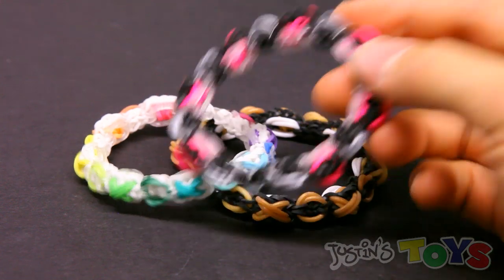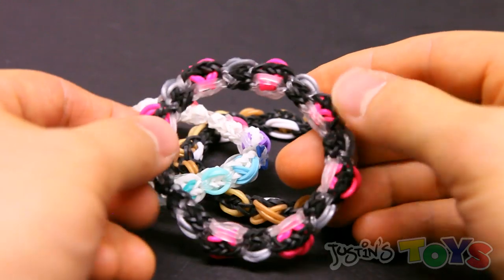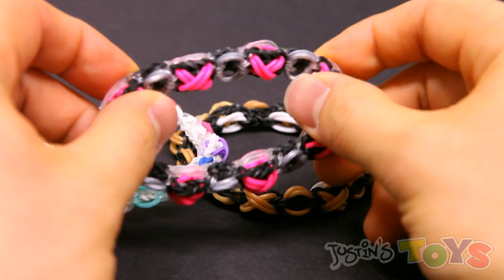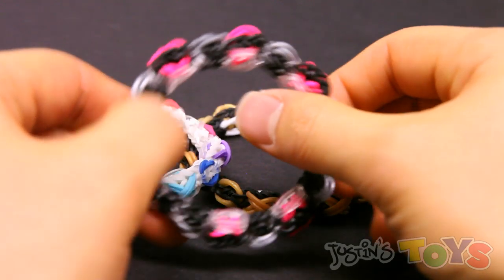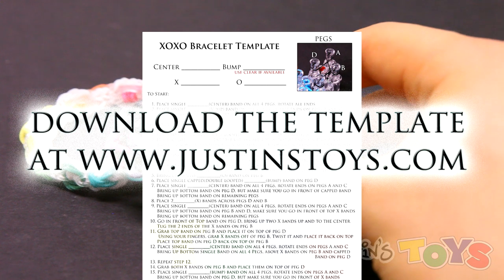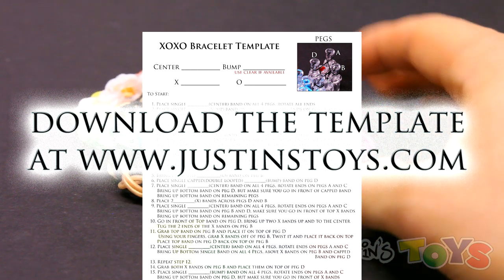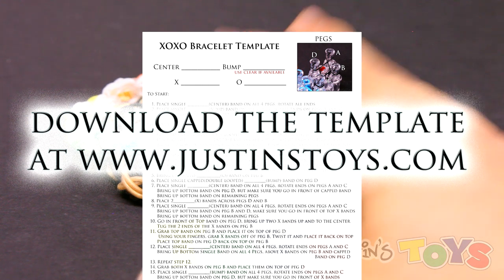I actually went through about four different versions of this bracelet before I perfected it. What I mean by perfected is that this bracelet naturally wants to have the XOXO side on the outside, so it will naturally curl so that the XOXO side is facing out. I do want to mention that this is probably the most difficult fishtail bracelet to date, so you must be extremely advanced in order to complete this bracelet.